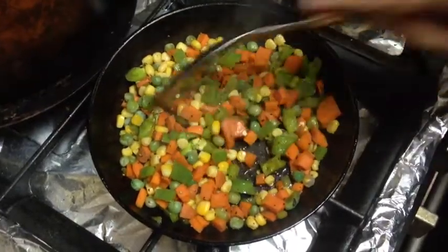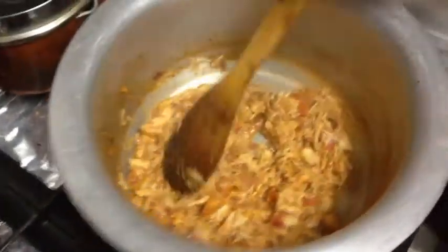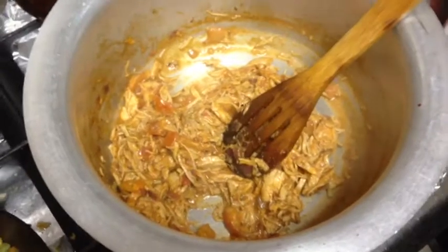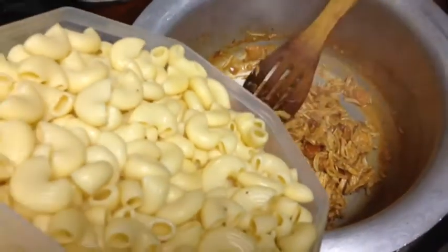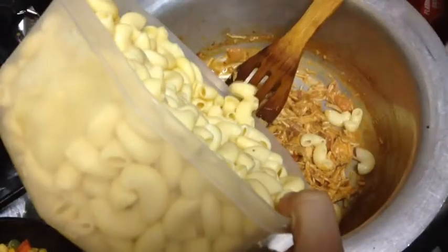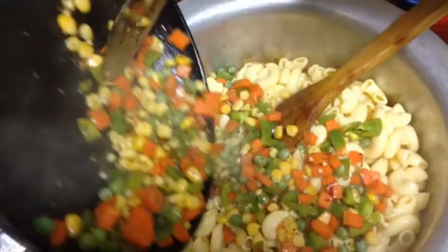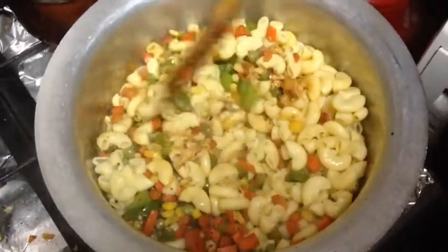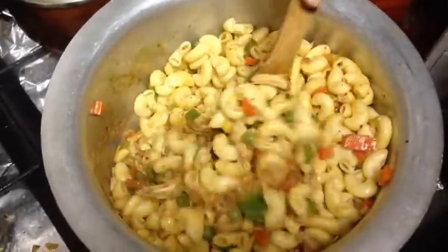Now our vegetables are fried. Now we mix them all together. Chicken with sauce is ready. We add our boiled and drained macaroni — boiled for 15 to 20 minutes. Then we add our vegetables and mix everything: chicken, macaroni and vegetables. The macaroni will absorb all the spices.